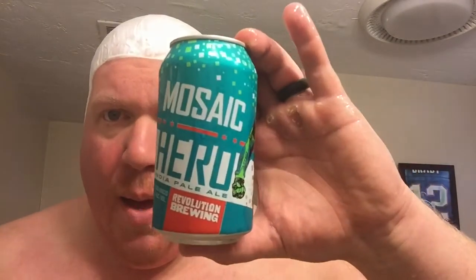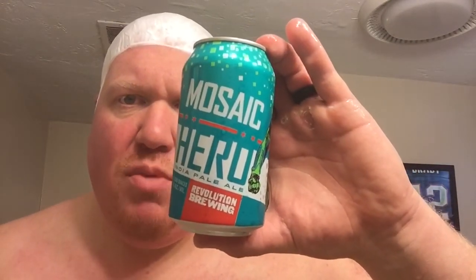All right, we're back folks, all lathered up for the head shave. I guess we're going to do an extra credit beverage of the shave — I finished that Boom Sauce and we're moving on to Mosaic Hero by Revolution Brewing. I have previously used or drank antihero, crystal hero, and citra hero. Cheers — another good one.